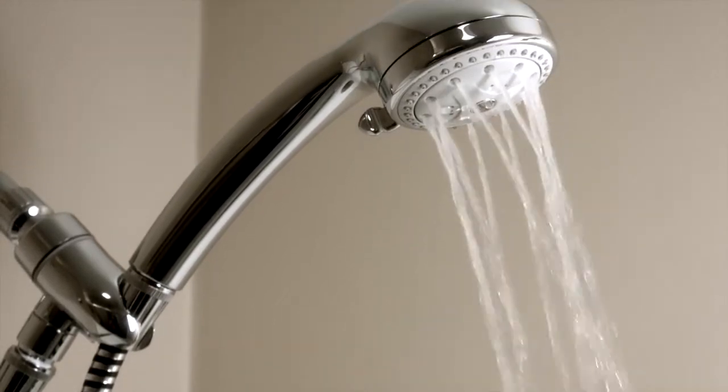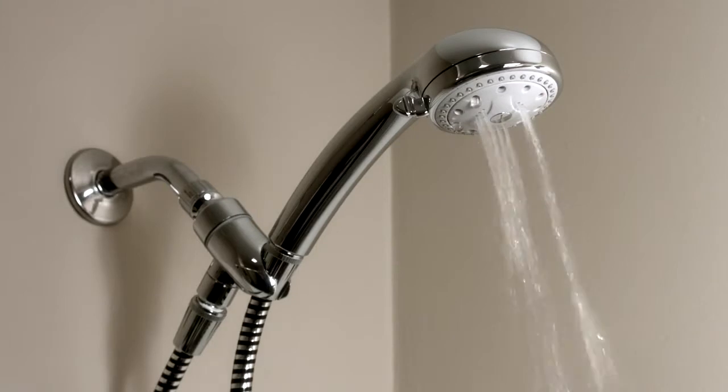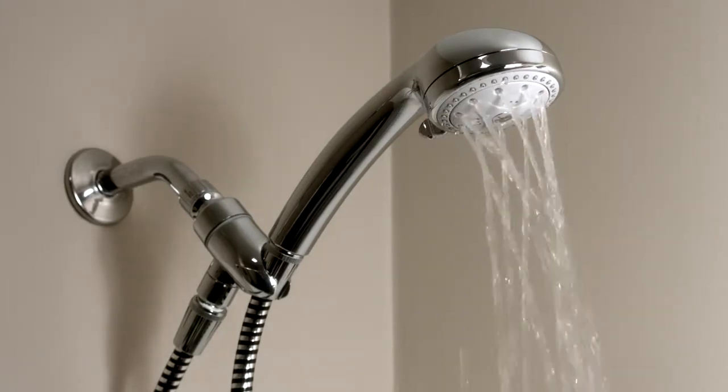There are settings: shower spray, light spray, pulsating spray, aeration, and pause.